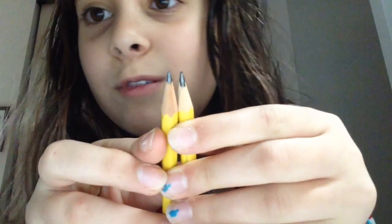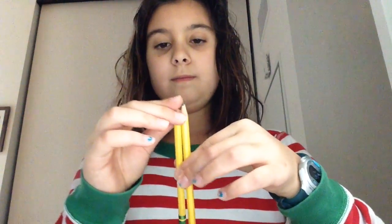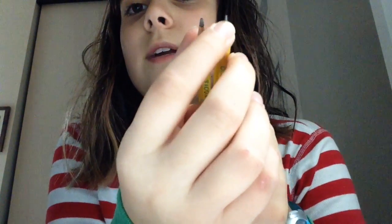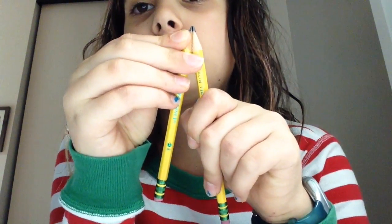Alright, so this one was for here and this one was for here. I'm going to line them up — if we line this part up, this one is probably a bit taller. I could probably say that it's higher, but that's for these pencils.